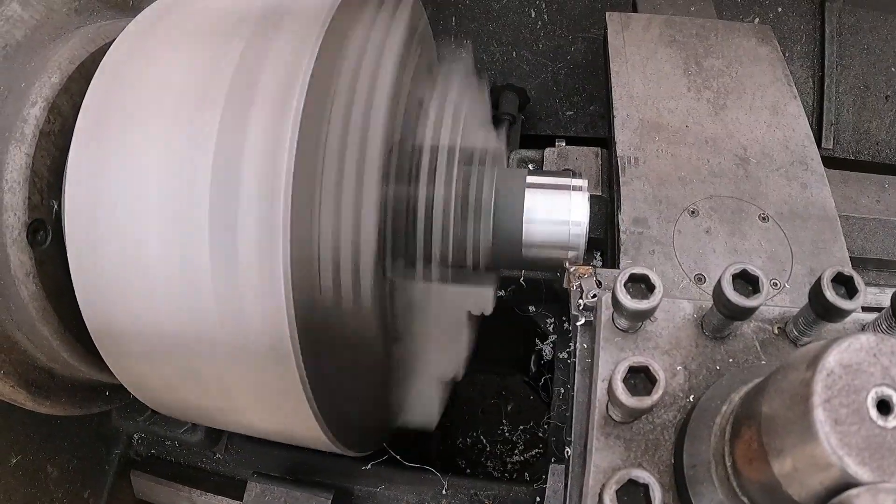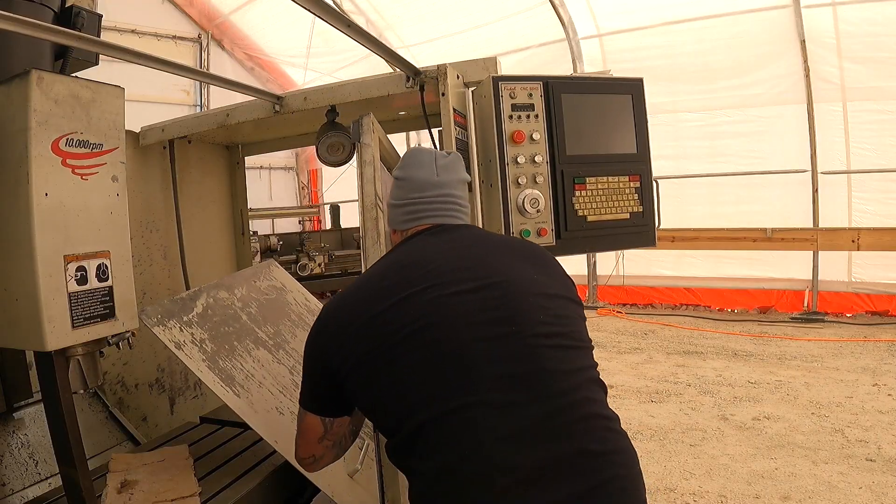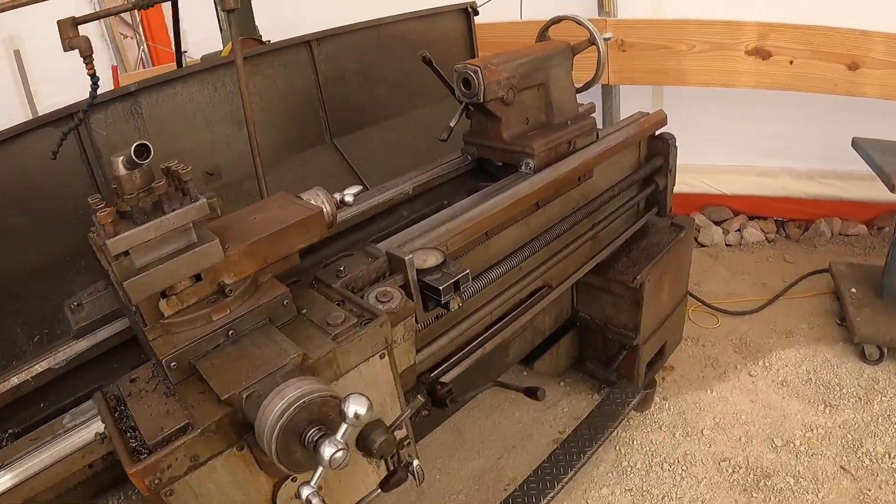Do you like machining? Do you like machinery repair? Do you like watching a guy that thinks he can repair anything but has no clue what he's doing? I know zero about working on tailstocks. This is probably going to be a lot harder than I thought. If so, this is definitely the video for you. Welcome to the channel. I'm Randy and this is my $550 engine lathe.